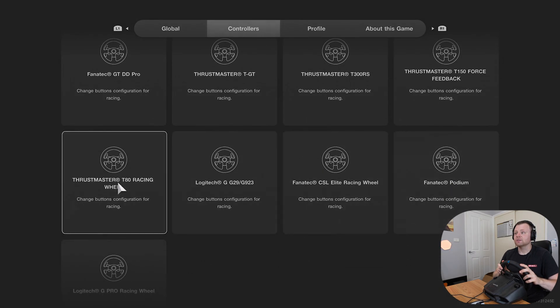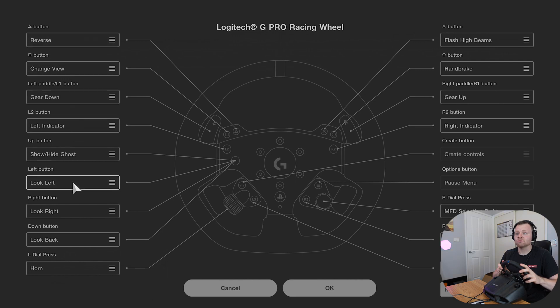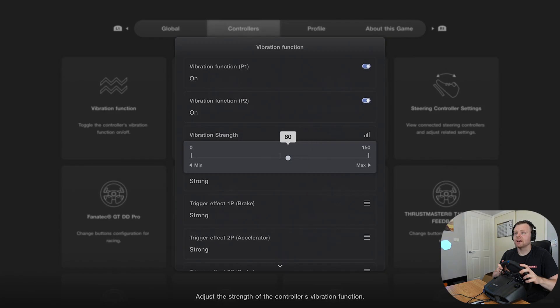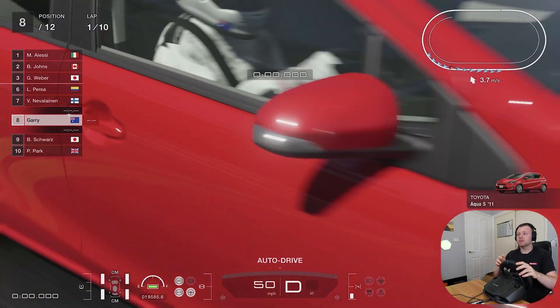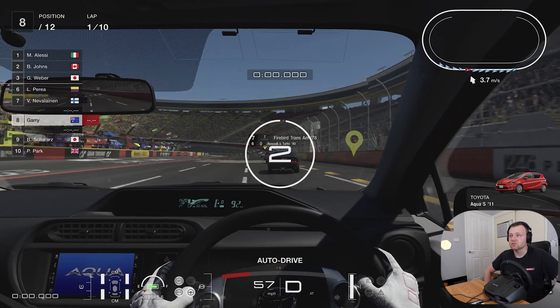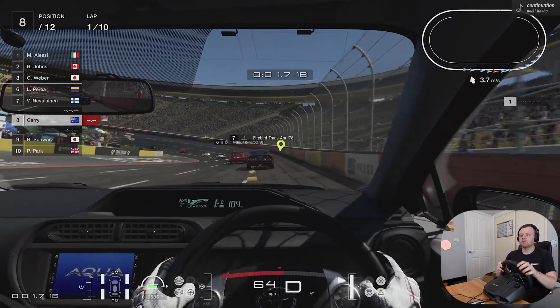There's also the Logitech G Pro racing wheel option in the settings. A little tip is you can customize your button mappings here — for example, instead of reverse you could change it to something else. There's also a horn button, which is interesting. You can turn down the vibration, which is sort of like force feedback. One thing I've learned is that the wheel will go crazy if you make big movements, so you want to keep your steering inputs smaller.